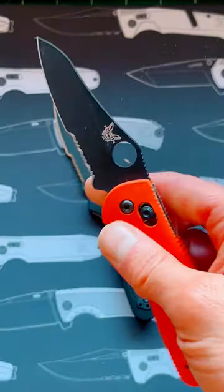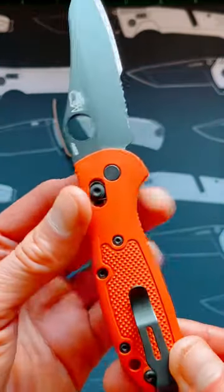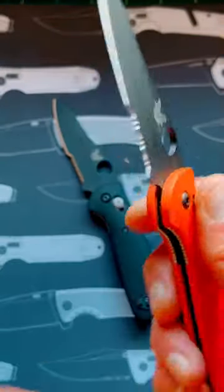What I like the most about this is you can customize it, you can create different versions of it, and you can buy different versions of it as well. This is the orange edition and I do like the one that has the hole in it.